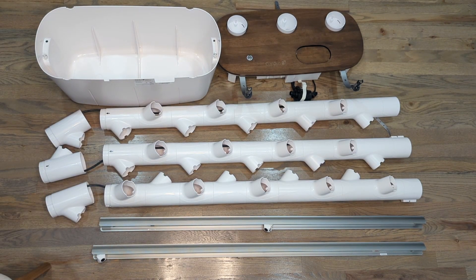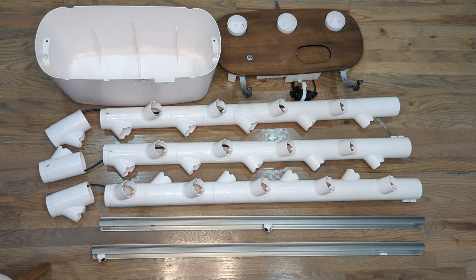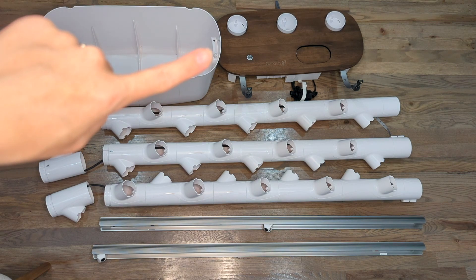Here we have our three columns — this is where your plants are going to grow. Some differences in the 3.0 are that these come apart much more easily, making care, maintenance, and cleaning much simpler. You also have your light bars — see the little cameras on the light bars. You have your water tank here, and this is your base or lid. Another new upgrade for the 3.0 is that this is in a new darker rubberwood finish — gorgeous.